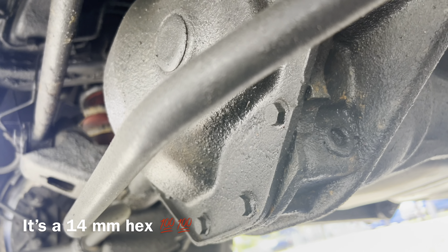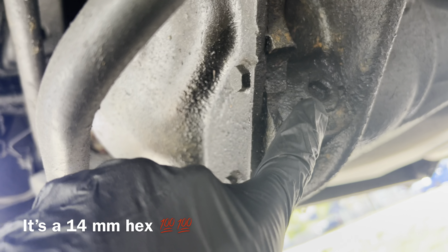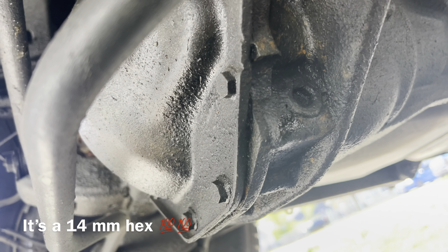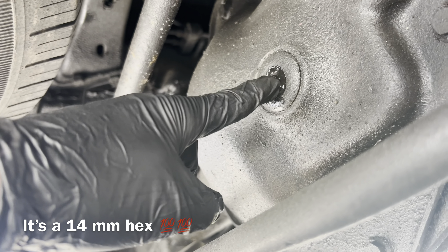Looking at the differential here, that's gonna be a 12 millimeter hex to get the drain plug out, and then we're gonna take a flathead screwdriver and get the rubber plug off the back here.